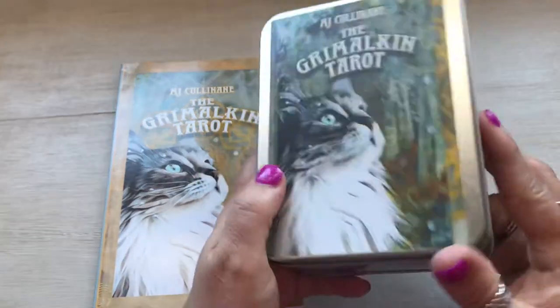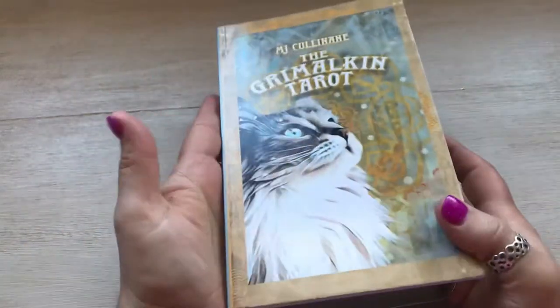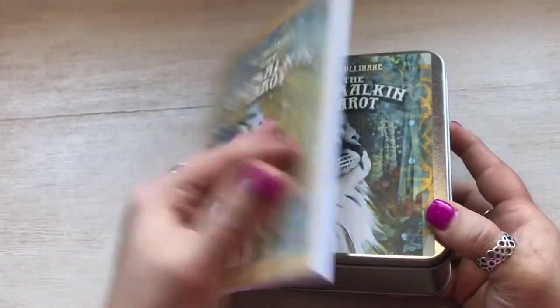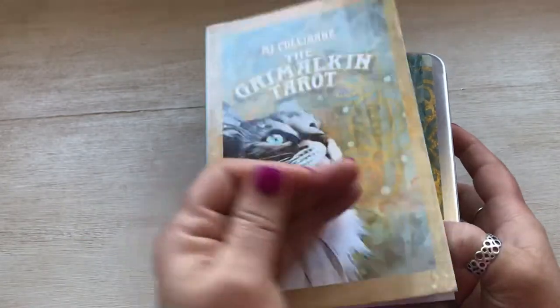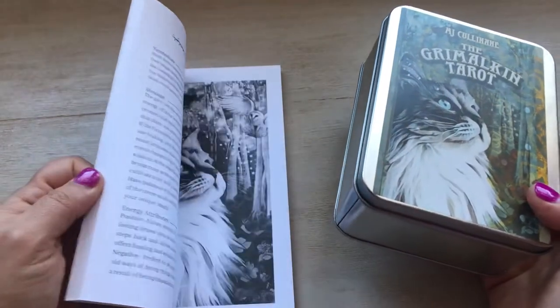Anyway, it came in this cute little tin and it came with this nice book, and the book is larger than the tin, clearly. I wish it was the same size as the tin — I would love to store it together — but it's not. Definitely not a deal breaker because the book is very well done.